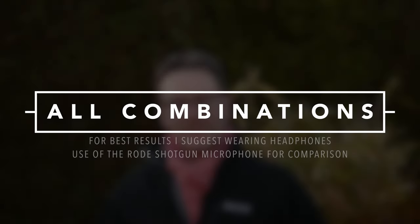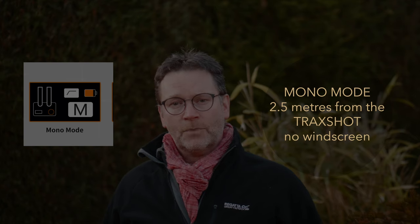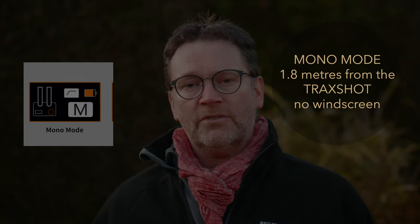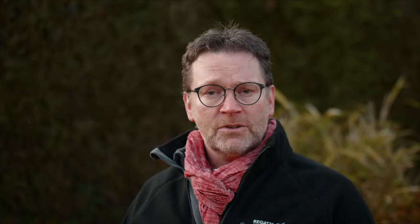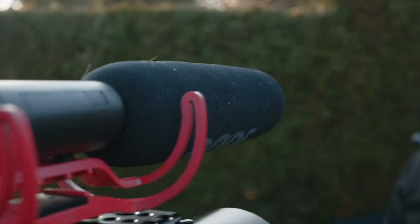This is a test of the microphone with a straightforward directional axis. We are at two and a half meters, or eight foot, away. This is a test at six foot distance, straight directional without the windsock on. This is a comparison test at six foot distance with the Rode microphone. This is a comparison at six foot distance with the built-in Lumix GH5 microphone.